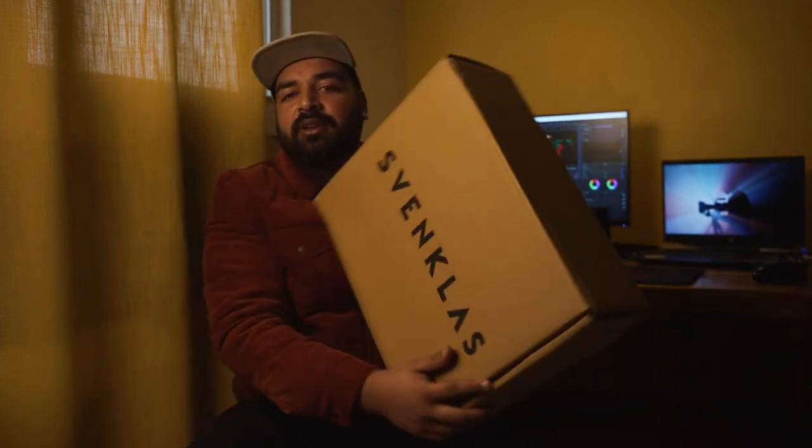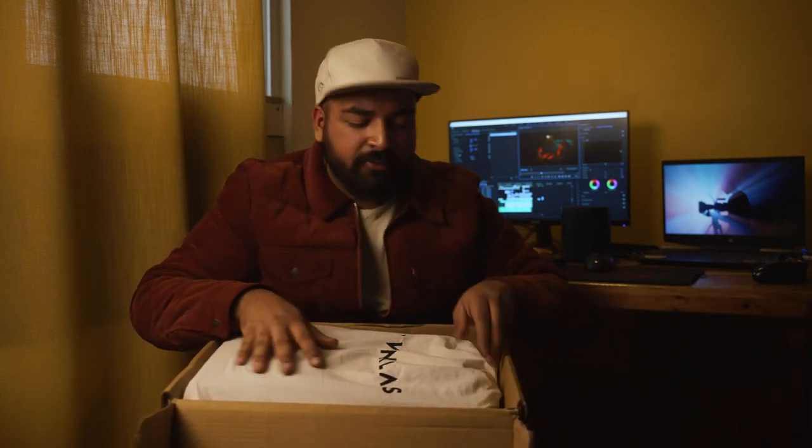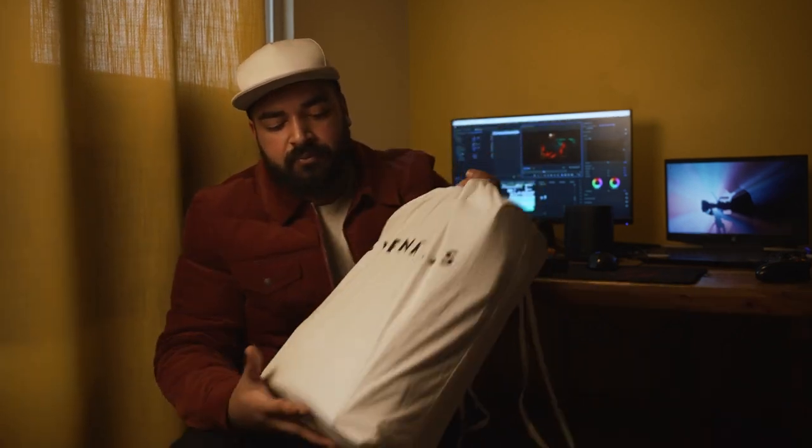Hey guys, I recently came across this cool new-age brand named Swanklers and decided to order one of their products. It came in my mail today — looks like very robust packaging. Inside there's a thank you card, which I'll read later, some very cool stickers, and finally the product itself.